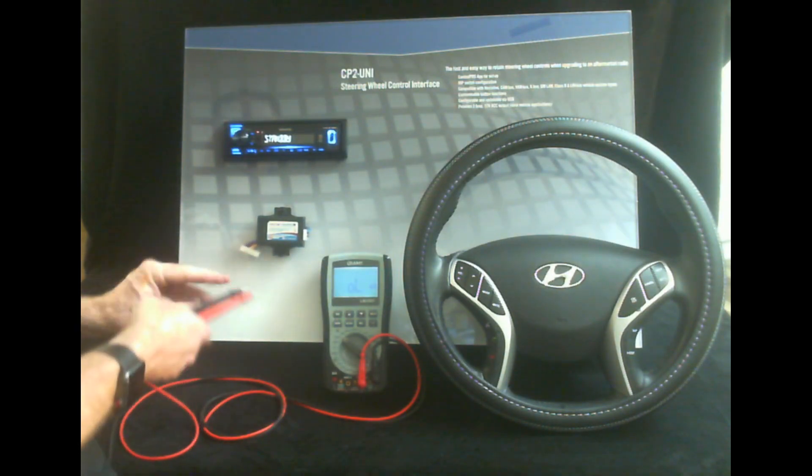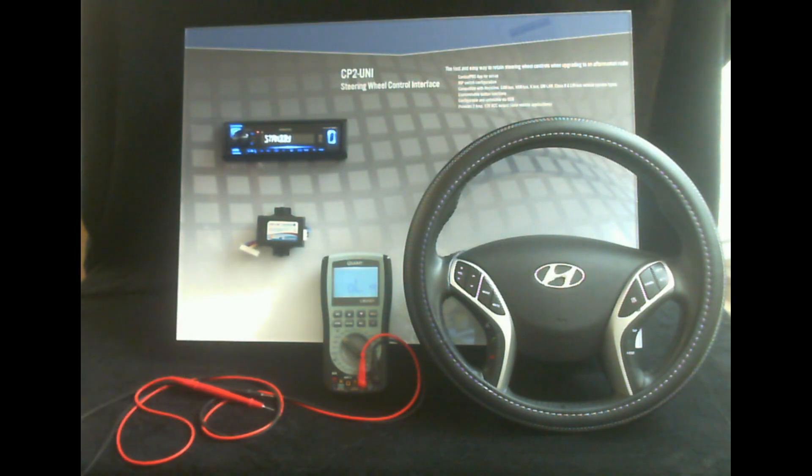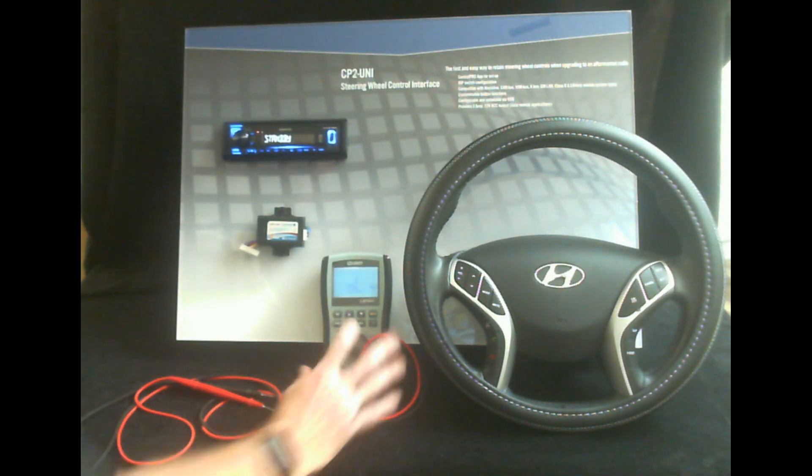A lot of times we get asked about the pin-outs on the app — the colors on the app don't match the colors in my vehicle. As I went over in the Control Pro video, wire color doesn't matter so much as pin location. It's always about the pin location, and that is what matters most.